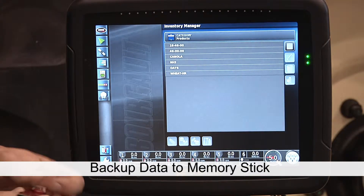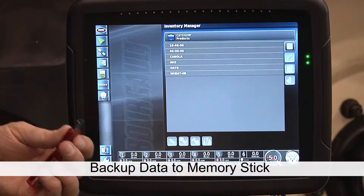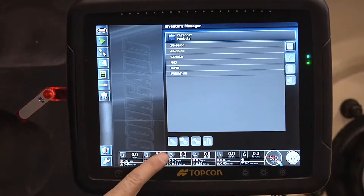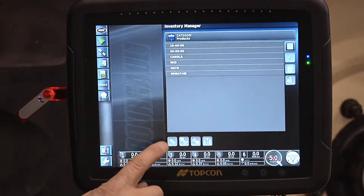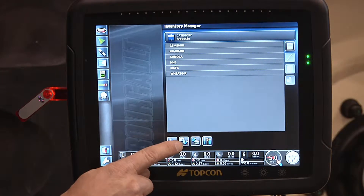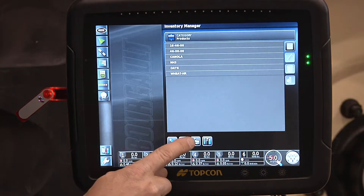If we insert a USB memory stick into the side or rear USB port, we will notice that the buttons will change color down at the bottom. Now they're bright blue, indicating that the USB stick is inserted.